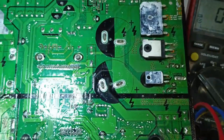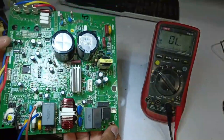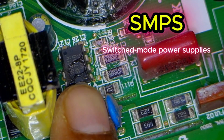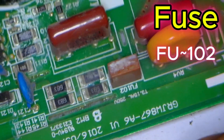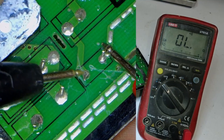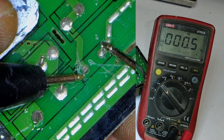In such a situation, when the customer brings the unit, they might assume the PCB is fine just by looking at it. However, after checking the fuse and confirming it's fine, we move on to the SMPS, switch mode power supply. You can see the chopper and the switching IC here. There's another fuse, labeled FU102, that we check from the back side. We find that the SMPS fuse is also fine.